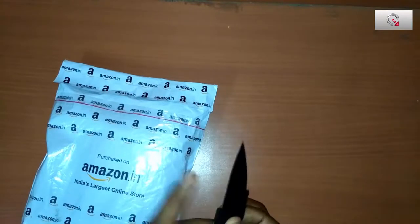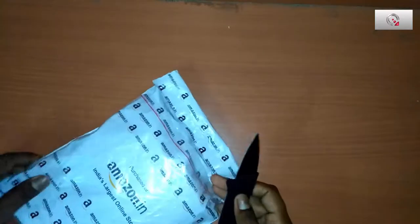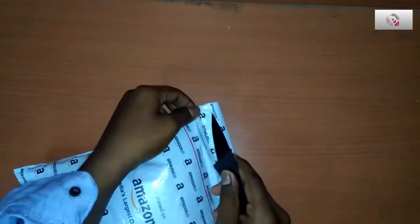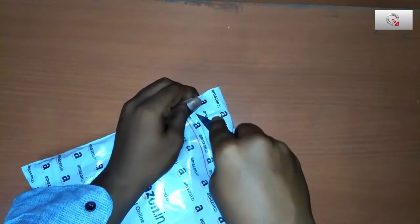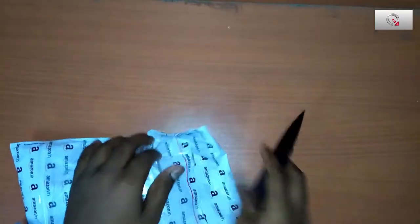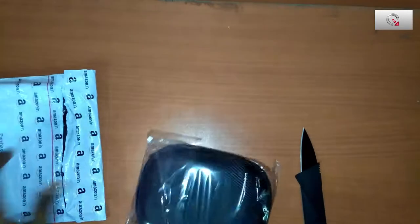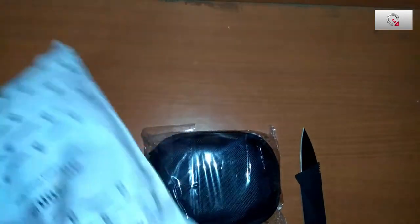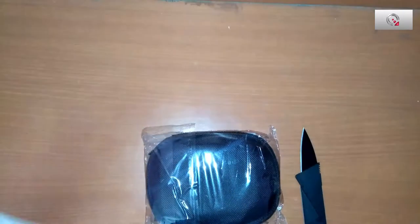I'm opening my new card size holder knife to unbox it — it's very useful. Just tear the packet and check what we get inside. Here it is. We got the bill and we got the pouch itself.